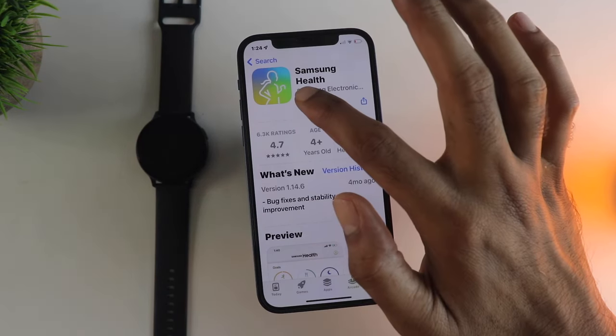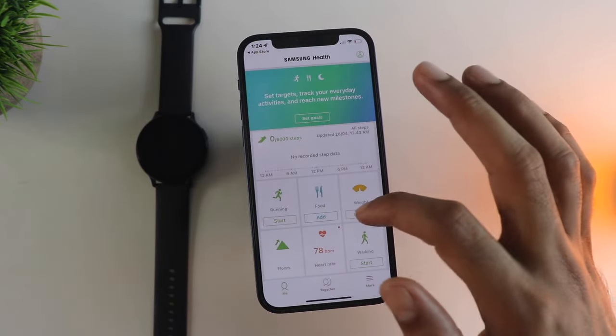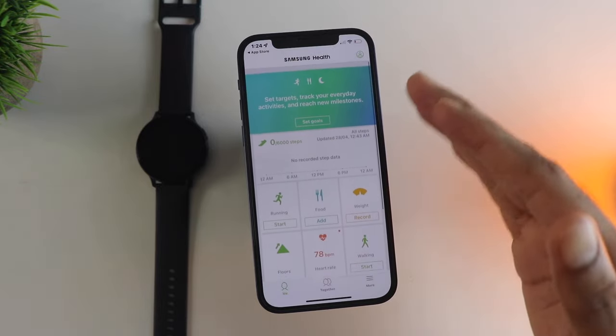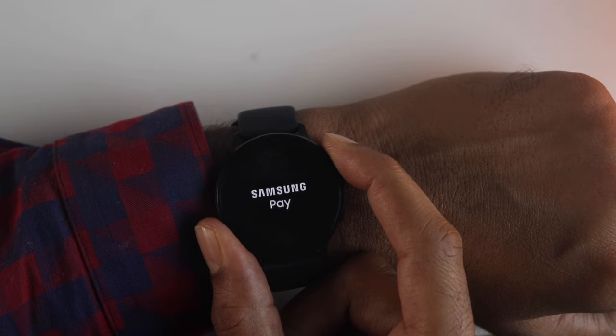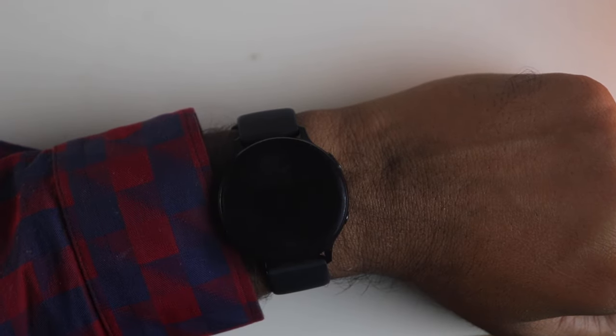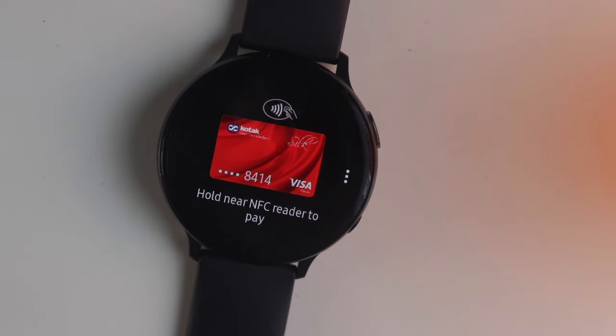If you want to check health information, you need to install the Samsung Health app so that you can track your health data. Also, Samsung Pay doesn't work with the iPhone — even on Android it only works with Samsung phones. And if you are in India, it doesn't matter as it is not officially supported there either.